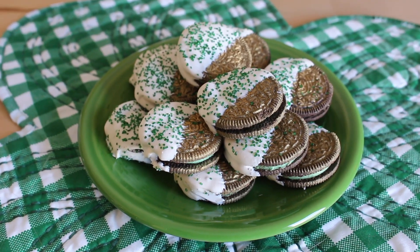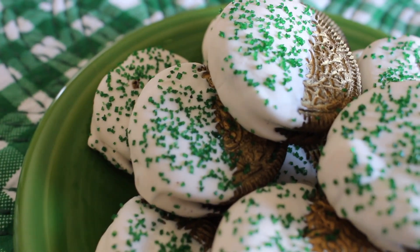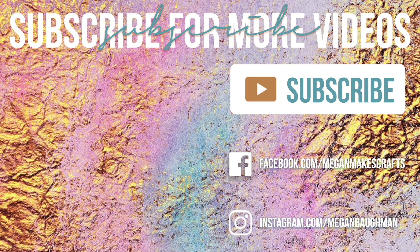And that's it! I think they're so fun for St. Patrick's Day and you really can't go wrong with chocolate covered Oreos. If you enjoyed this tutorial please make sure to like, comment, or subscribe below. Thanks for watching!